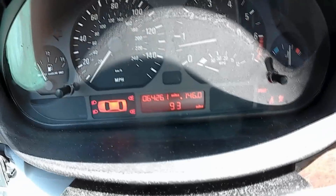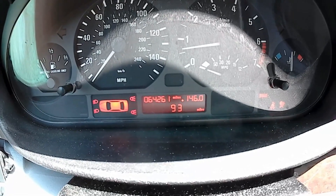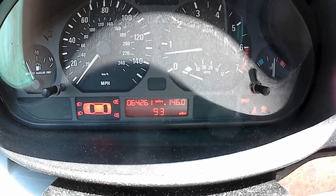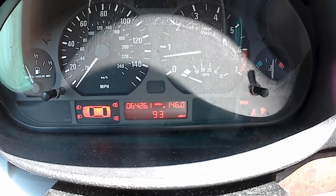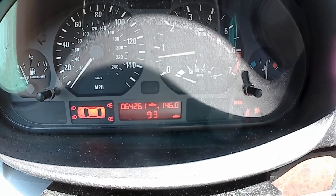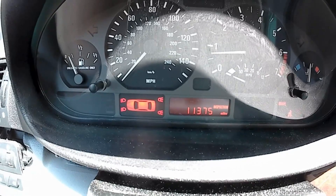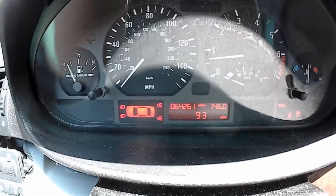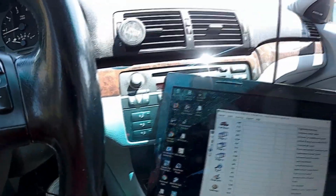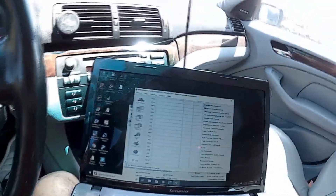Hopefully this clears the dot. I still have the dot — doesn't make any sense. All I had to do was just turn it off — that kind of scared me a little. Now I've got to program my LCM so it doesn't have that weird checking thing.